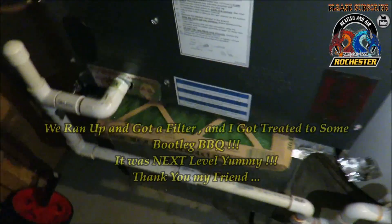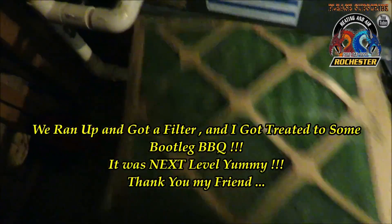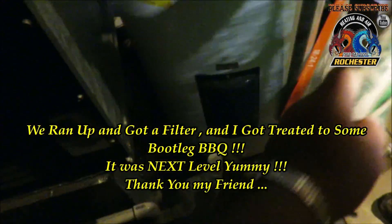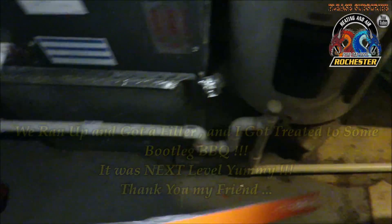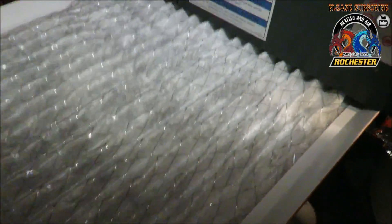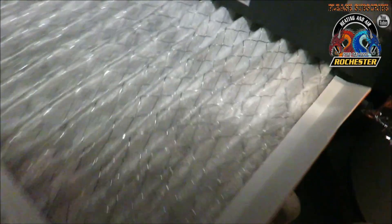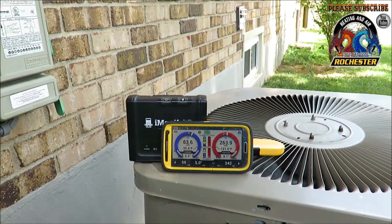We ran up and got another filter here real quick — got rid of the old dirty one. We've got an 18x24 filter; make sure it's the right airflow direction. It's kind of tight in there, but let's get this in. Alright, I think we're looking pretty good here for this old Goodman.